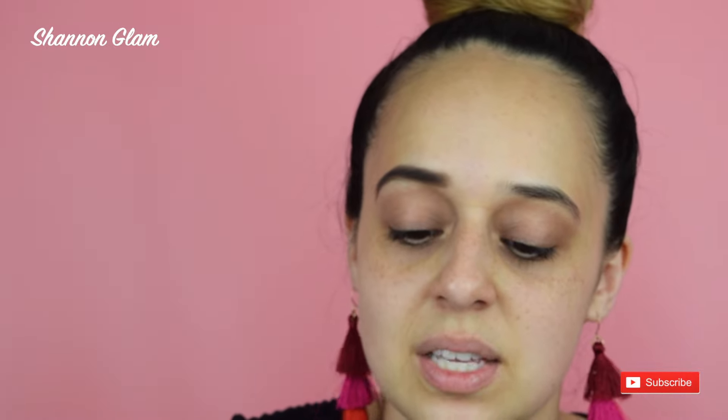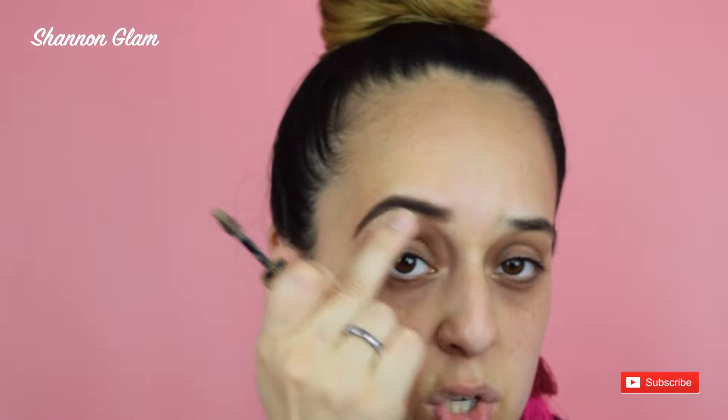Next is also the Rimmel London Brow This Way, but this is the brow styling gel, also in the color Blonde. My hair is blonde even though my roots are super dark. These products are only like three to four dollars and they work great — this is my third time purchasing both the gel and the powder. Since my natural eyebrow color is darker, using the blonde shade softens and lightens the color.